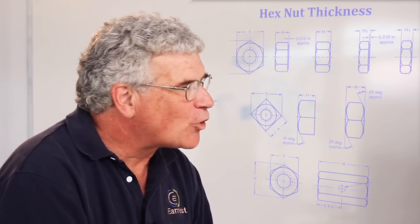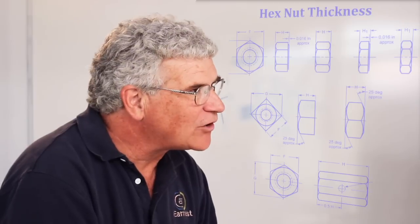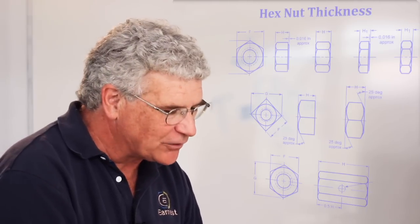The question comes up for nut thicknesses. Nut thickness is an important question because you have to remember nuts are available in five different configurations: you can have a jam nut, a finished full nut, a thick nut, a high nut, and a coupling nut.